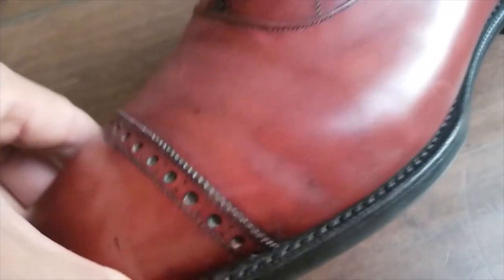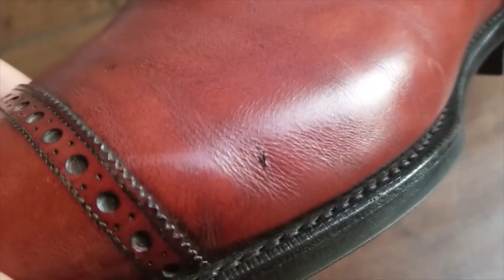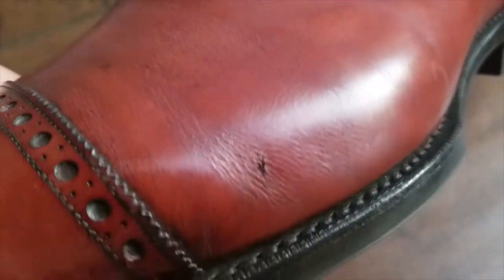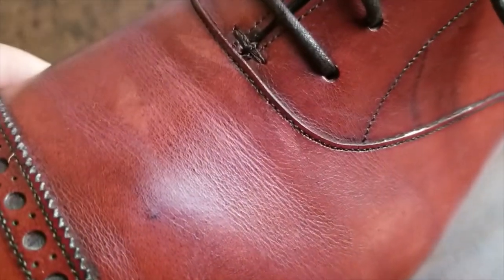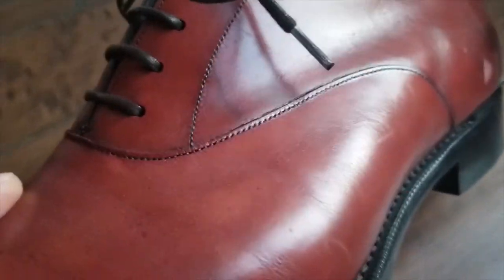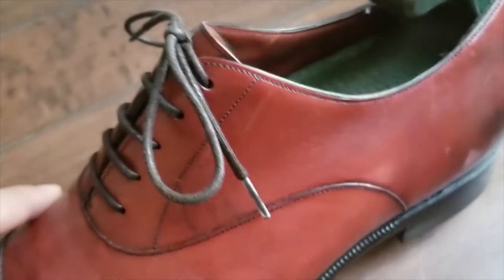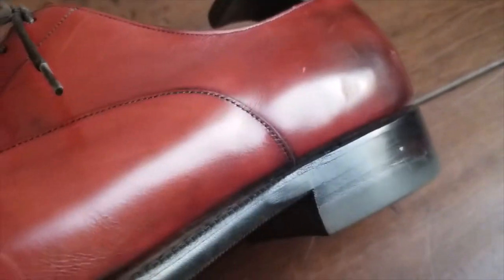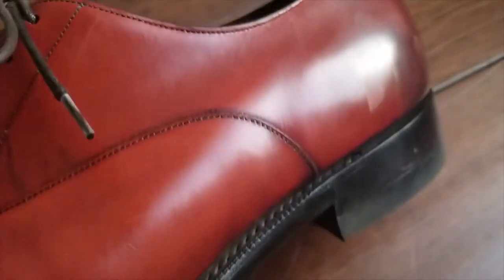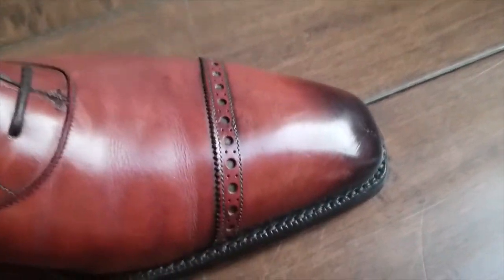Their leather — look at it, it's so smooth. I've got a little nick right there I'll cover up with Saphir product one of these days, but the leather is so supple and soft compared to cheaper shoes that are super stiff. It's a testament to Gaziano & Girling that every single material they choose to build their shoes is the utmost highest quality, and their detail work is just profound.